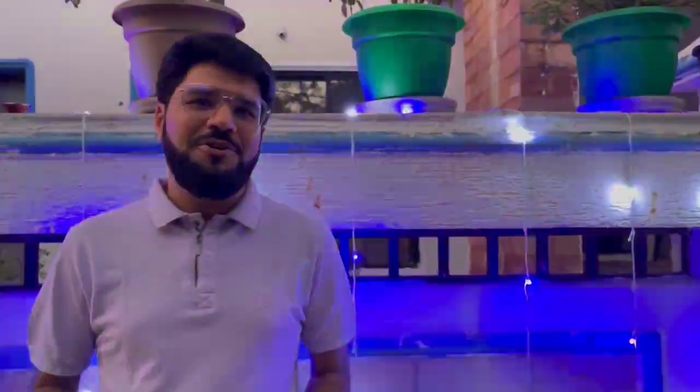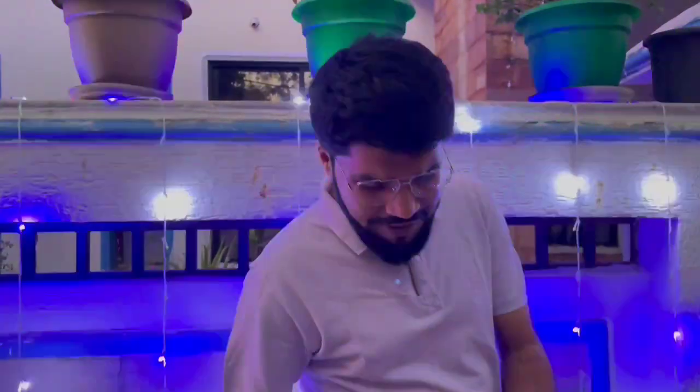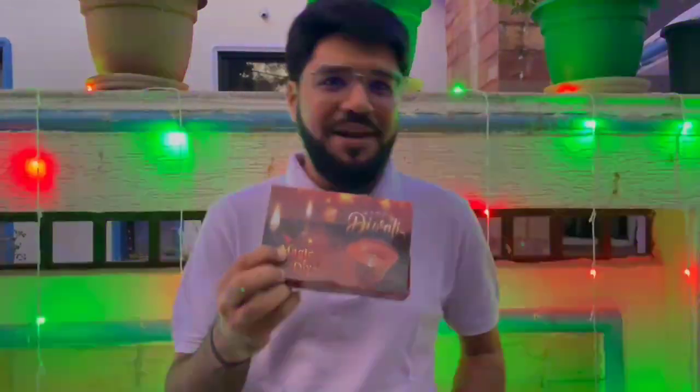On this Dipavali evening, I thought of burning some diyas, but unfortunately I was not able to find any oil at home. Then I found something for a happy Dipavali — the magic diyas now coming into the market.